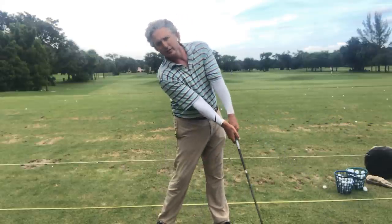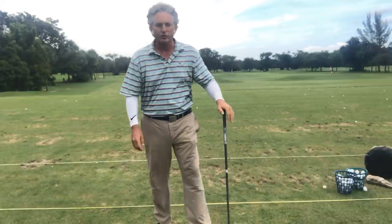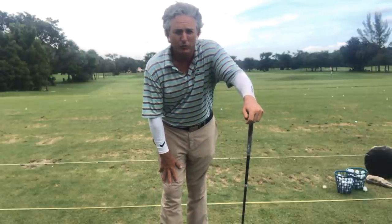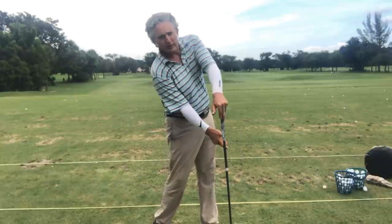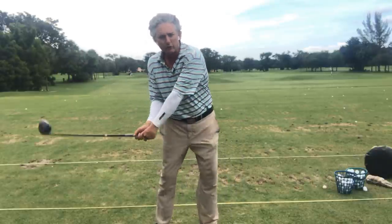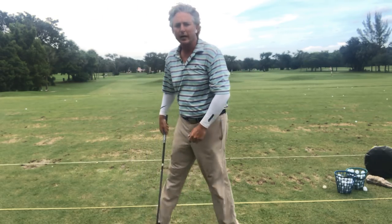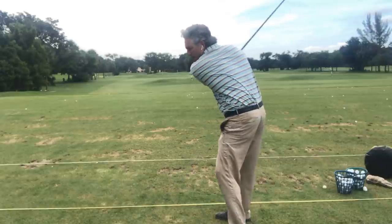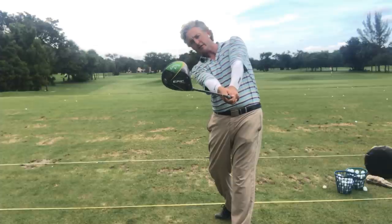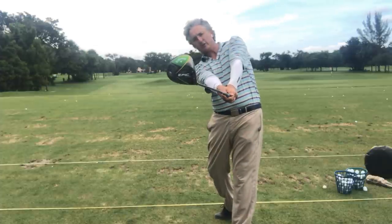There I am at address; there I am at impact. The head does move back slightly when you're hitting a driver — that's a key. What some of the greatest players in the world do as they swing back down is extend, but their head goes slightly backwards — it's almost like a counterbalance — and then that club really whips through. You can see here where that face is closed to the arc, the toe is close to the arc.